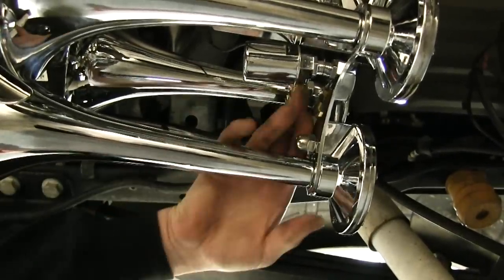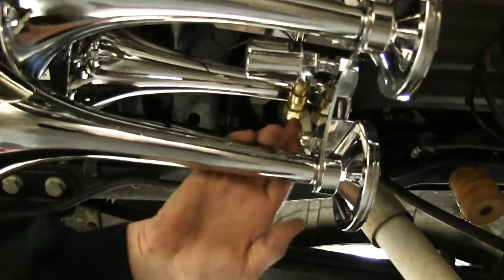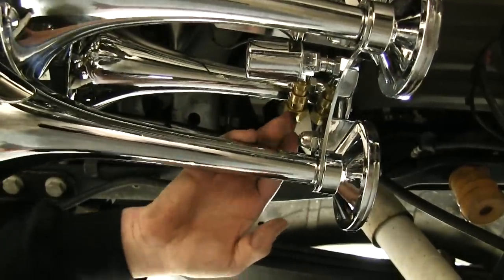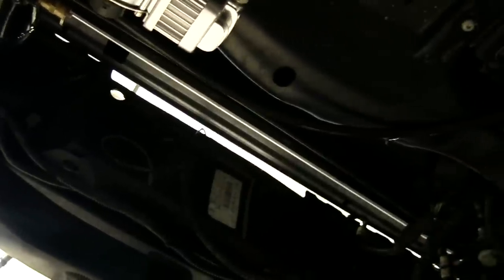We went ahead and put our fitting into the solenoid valve here. You take your air hose and stick it in — it's a compression fitting, it's really easy to do. Run your air hose over and make your connection right onto your air tank. Just make sure nothing sharp is going to rub the hose, because you don't want that hose to bust.